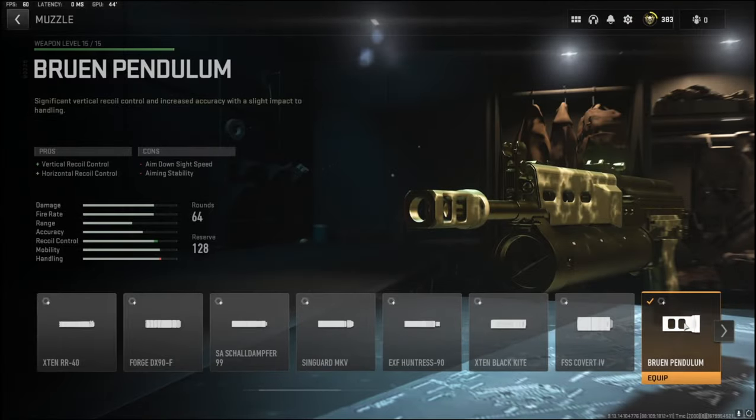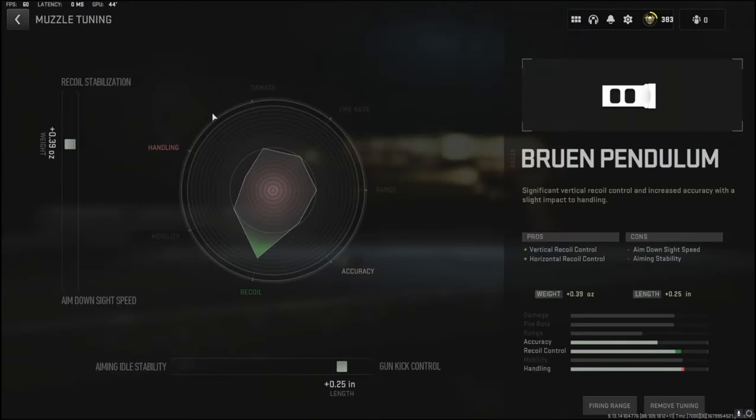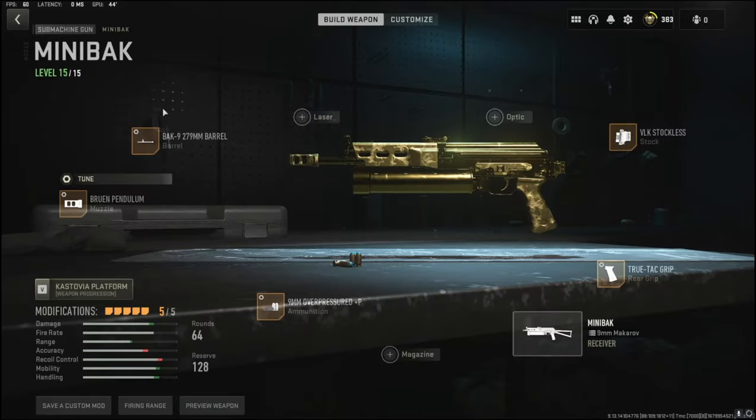Over on the muzzle I'm going to be using the Bruin Pendulum. It adds vertical recoil control and horizontal recoil control. The cons are aim down sight speed and aiming stability. For the tuning I'm going with 0.39 ounces to the weight to add recoil stabilization, and 0.25 inches to the length to add gun kick control.